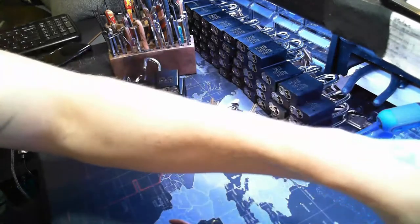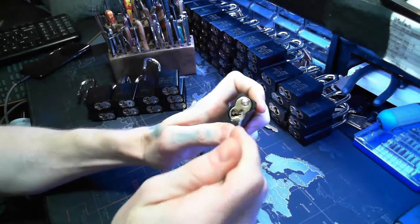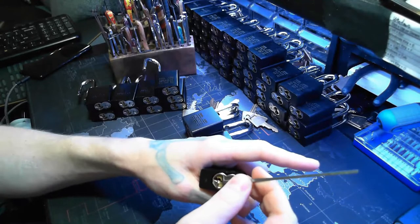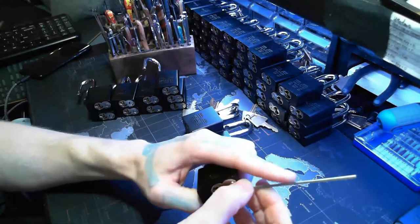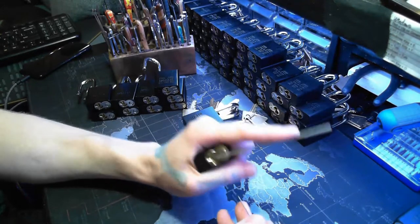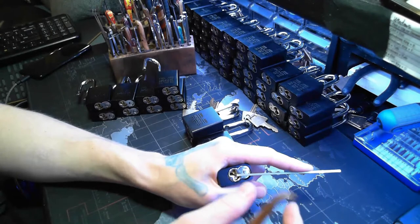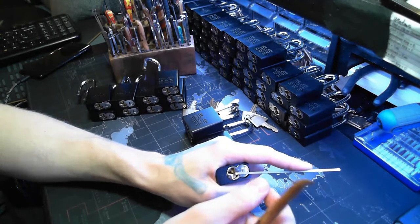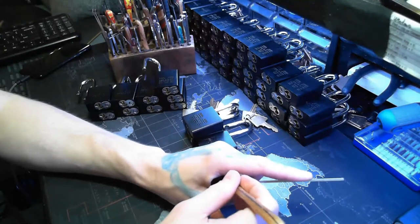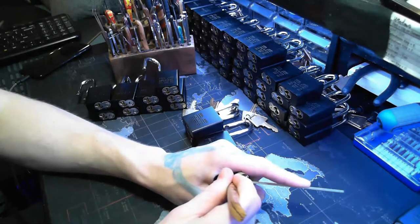These Morris locks would even be a better step before going to the Master Pro Series. The way I see it - if I were to go back and had access to these first, I would pick these first because they have three spools. I find serrated just a little bit easier, but spools are the feel you really want to get a feel for. I would do these first because they only have three spools, then do the Master Pro Series second.